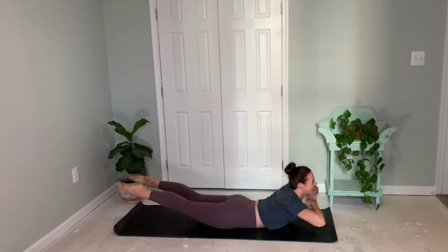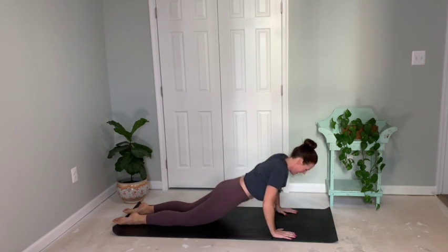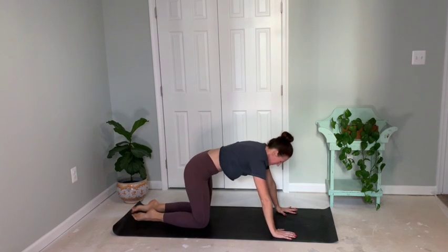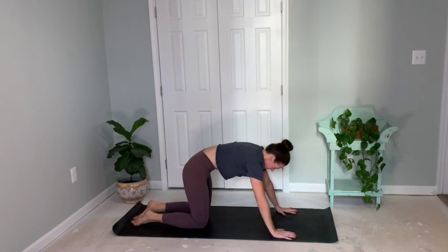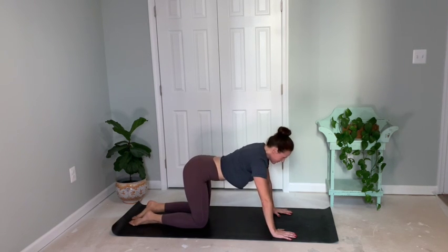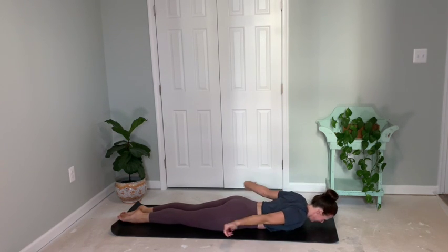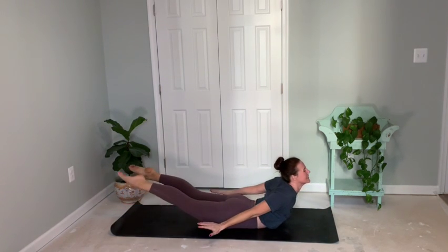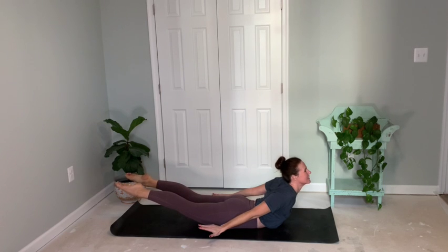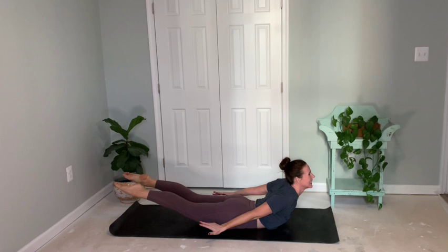Pressing back — cat and cow here just for a moment to loosen up that lower back and spine. Tucking chin, inhale as you expand the chest. Lowering back down. Once again — lift feet, lift head, hold here for three, two, one.